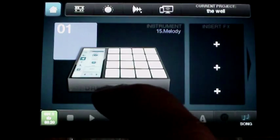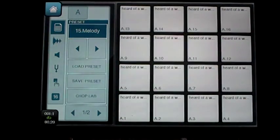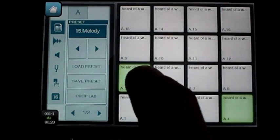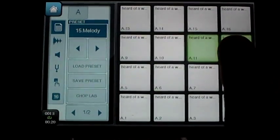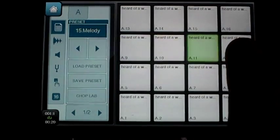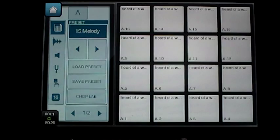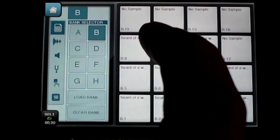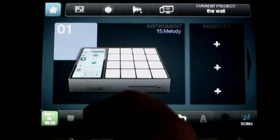So this is another beat I made. The melody, I just played it on the guitar, recorded it in. So anyways, let's check it out.